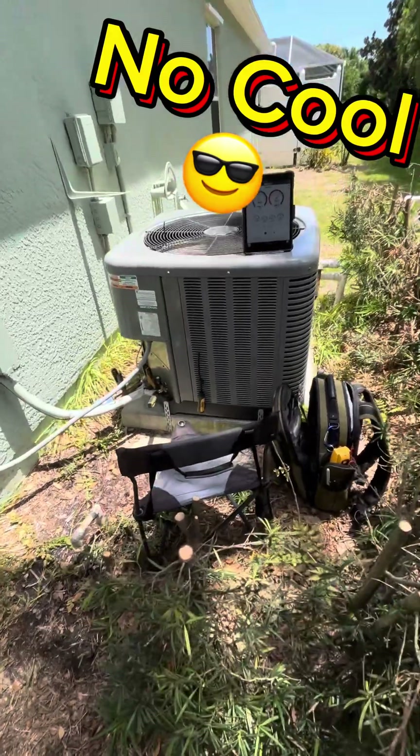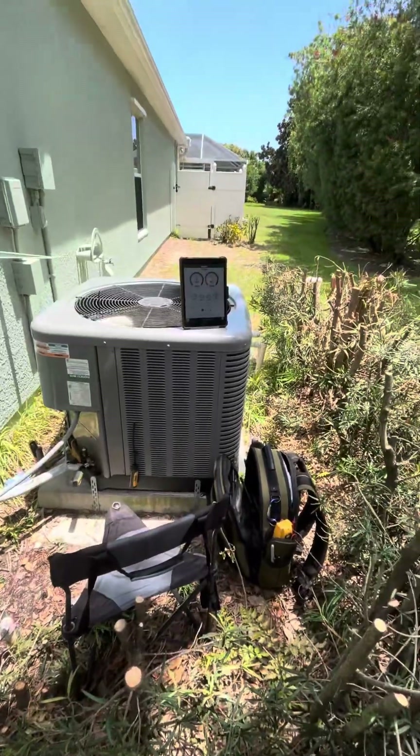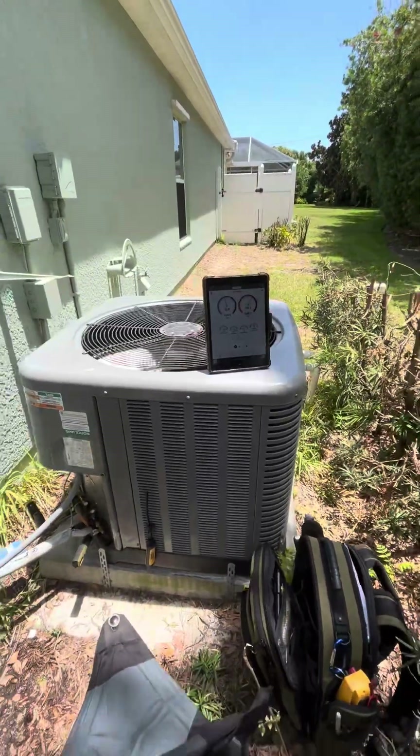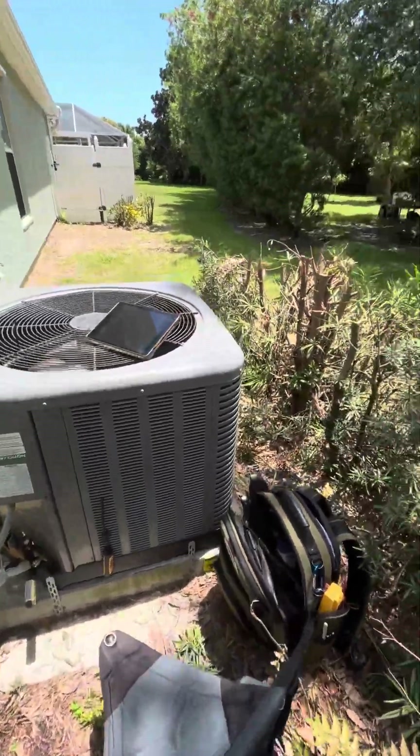You wouldn't believe this one. I was here last week before a thunderstorm, threw the gauges on, and the head pressure was like 450 psi. Look at that — beautiful.